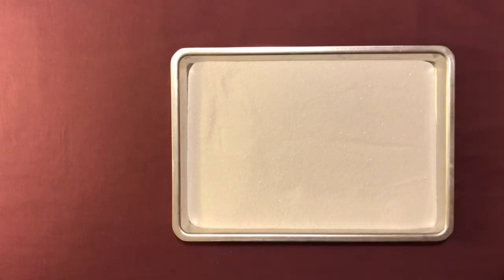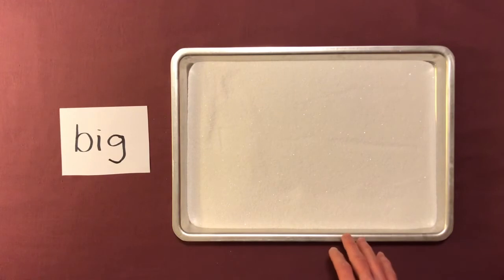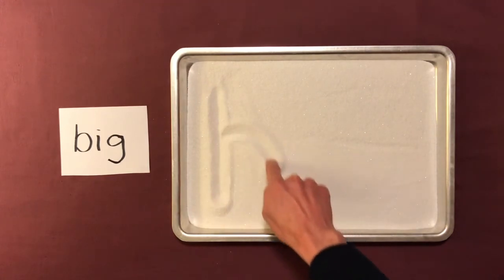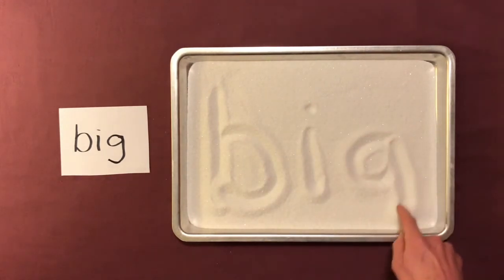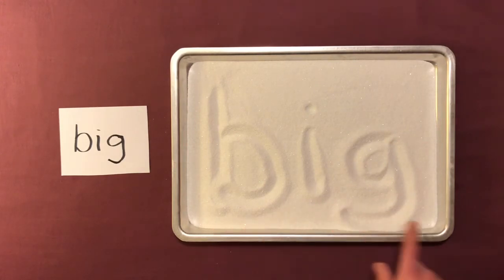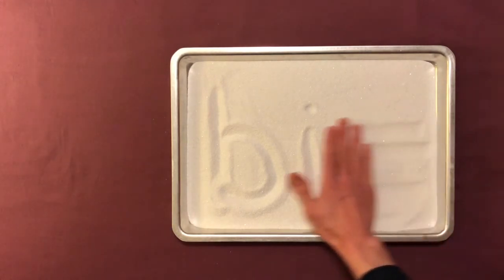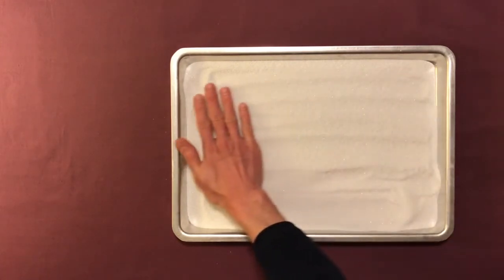You can write some words for the child and show them — like here's the word 'big' — and then they can write that word. It's a good idea to say each letter as they're writing it. So they can write B-I-G and repeat that: B-I-G, big. You can say very good, and they can erase the words with their hand — that's a fun part for the child.